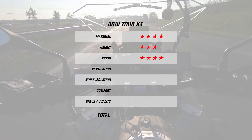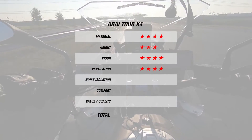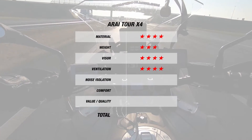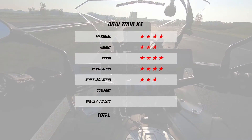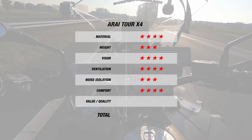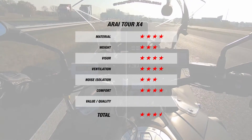For ventilation, this helmet did well with about a 1 degree difference to the outside temperature, so that's another 4 stars and a big improvement over the Shoei Hornet ADV. For noise as well, this helmet did well with an average of about 102 decibels, giving the Tour X4 3 stars for noise. This helmet was also comfortable, giving the Tour X4 4 stars for comfort. This brings the Tour X4 to a total of 3.5 stars, with each star costing 30 euros per star.